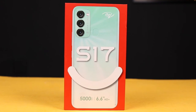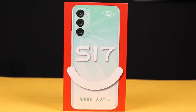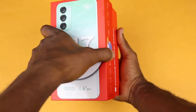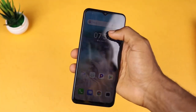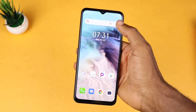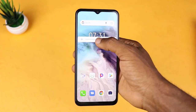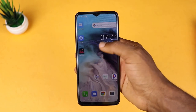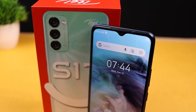My conclusion is simple: the itel S17 is for those who don't want to spend much but want something that can handle basic tasks such as making calls, sending messages, and general web browsing. All these tasks don't need much processing power or a fast network, so the 3G connectivity and 1GB RAM will greatly do the job.